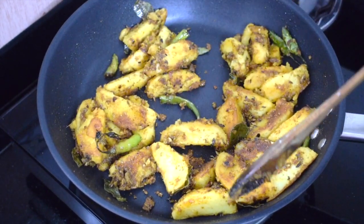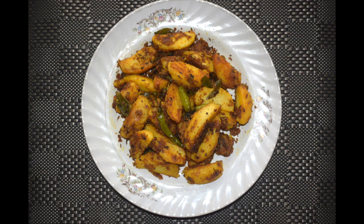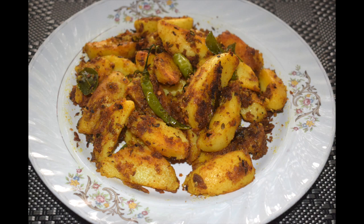I have added around 2 to 3 green chillies — it enhances the taste of the potato. Do give it a try, I am sure you too will enjoy this. Yummy potato roast! Thanks for watching, please like, share and subscribe to my channel.